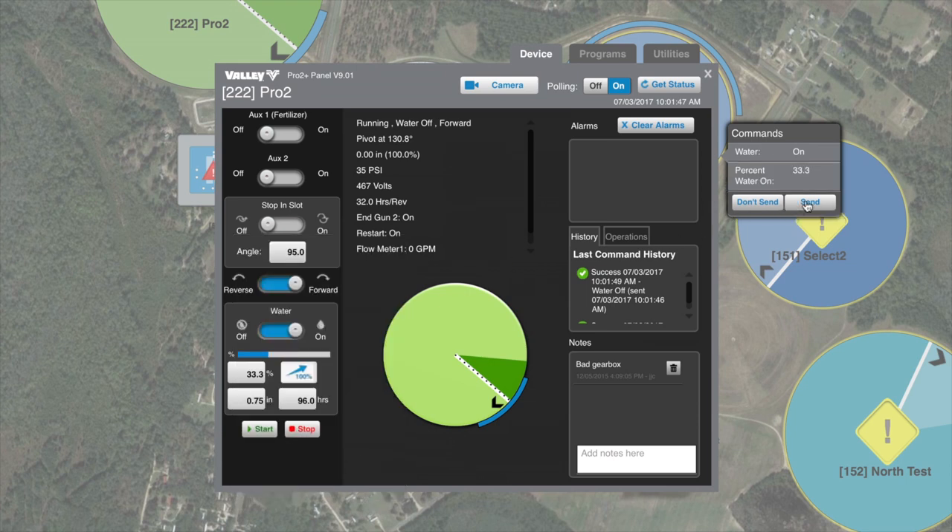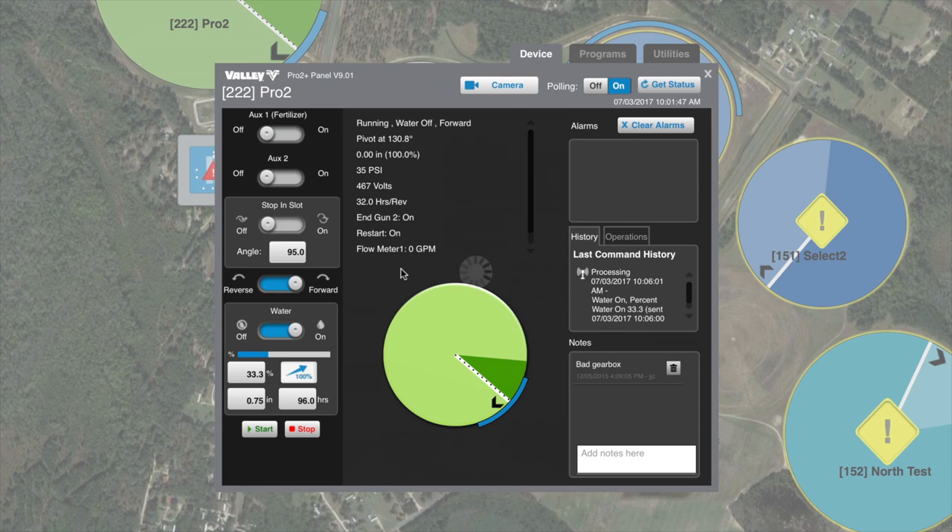We'll hit send. That will send those changes to the equipment in the field. Once the pivot in the field has acknowledged those changes, it will change the indication on Base Station 3.